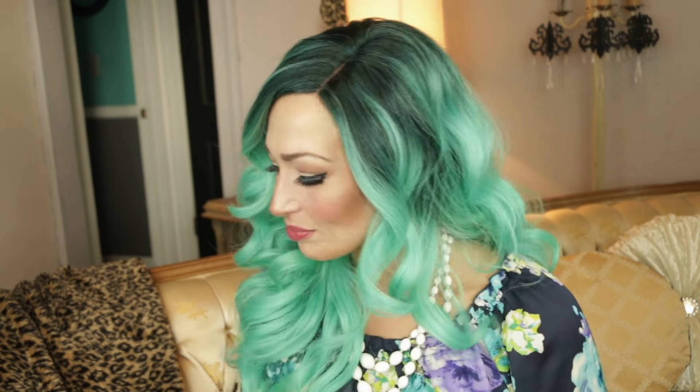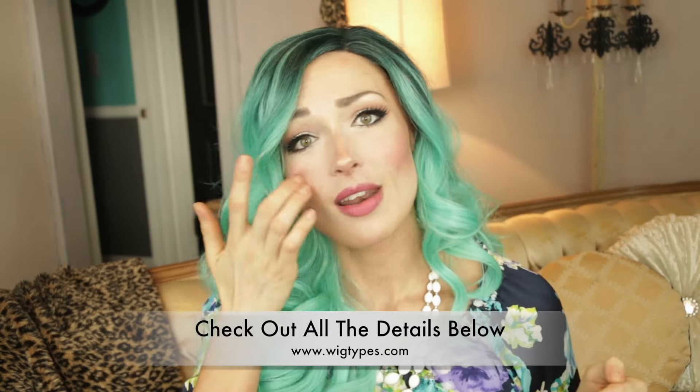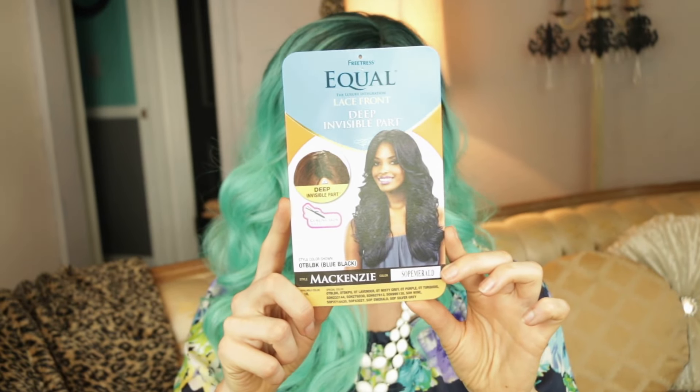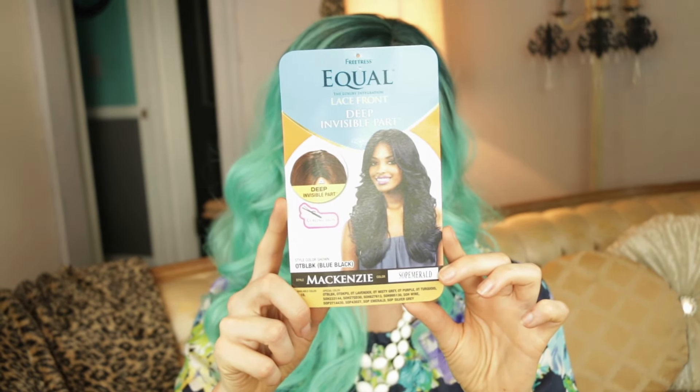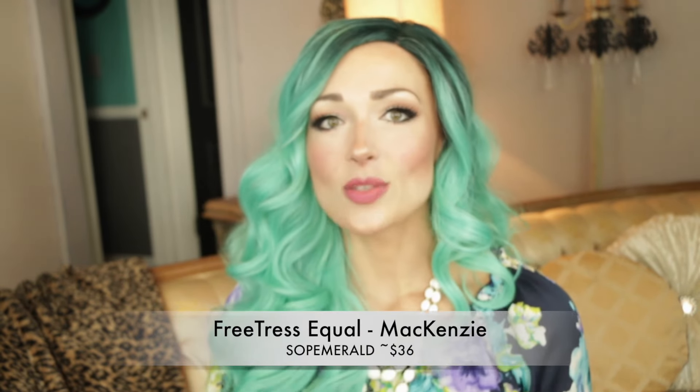Let's get into the details of this wig. I will put everything down below so please check it out. It is from wigtypes.com, it is the McKenzie wig in the brand FreeTress Equal. It is a lace front wig, it is 100% synthetic, and is safe up to 400 degrees Fahrenheit with hot tools.